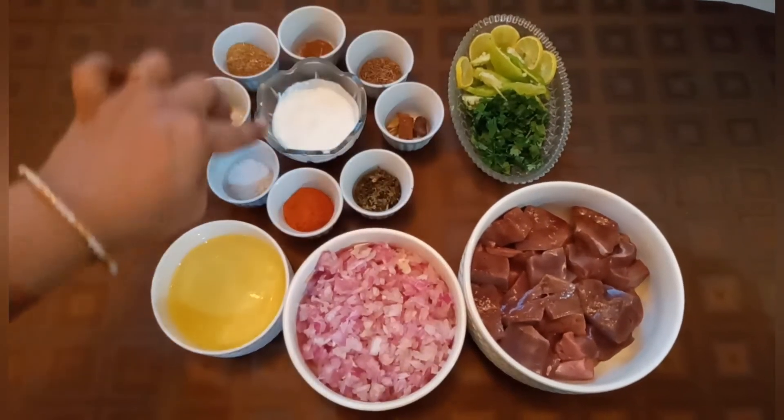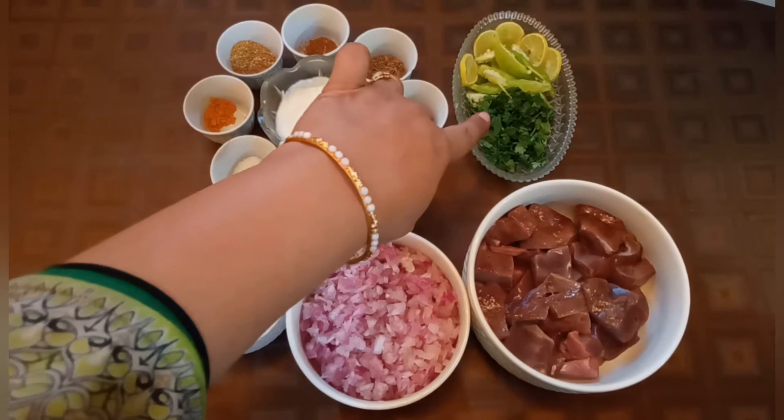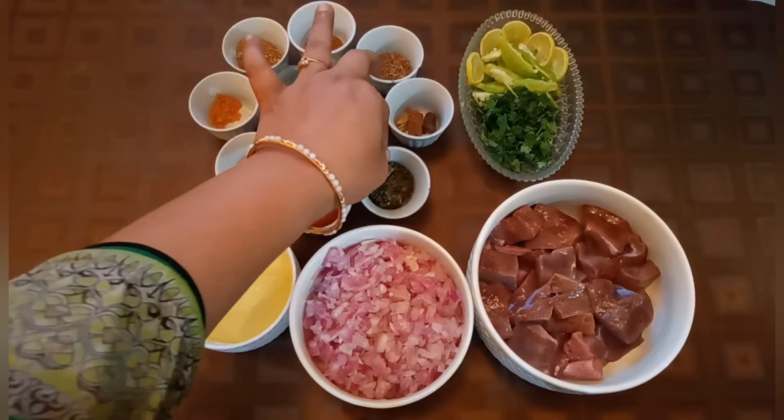دہی لیا ہے میں نے یہاں پہ تین ٹیبل سپون، اسے اچھی طرح پھیٹ لیا ہے۔ ہری دھنیا اور ہری مرچیں لی ہیں، اور لیموں لیا ہے گارنش کے لیے۔ اور کسوری میتھی لیا ہے ون ٹیبل سپون۔